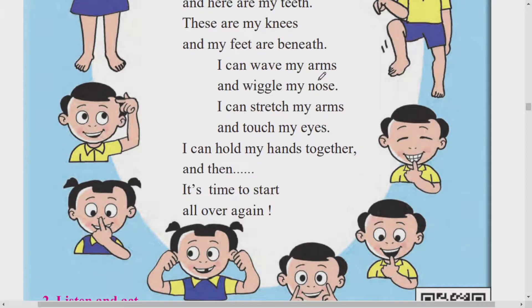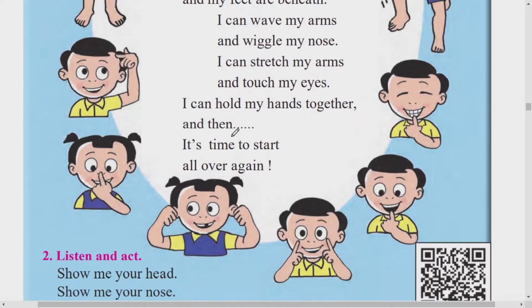I can wave my arms and wiggle my nose. I can stretch my arms and touch my eyes. I can hold my hands together, and then it's time to start all over again, it's time to start all over again.